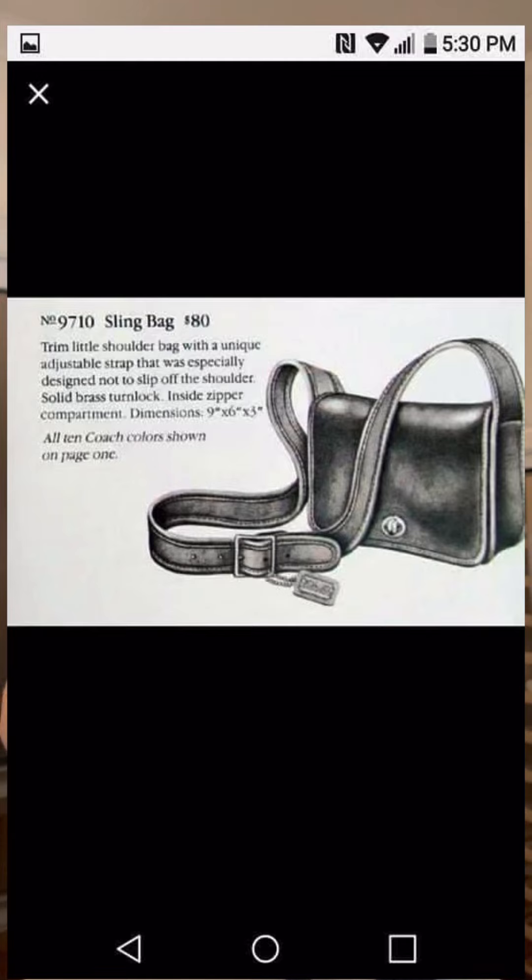Hey everybody! I'm Michelle with Bray Bloom, and finally — sorry it's taken me a while — we're gonna talk about this bag that I recently got for myself: the sling bag, the 9710 sling bag. I'll drop a catalog photo here. This bag was on my radar for a very long time, over a year, and I only recently got one. I got it at a great price. I was willing to spend a lot more on it in a different color, but that slipped out of my hands — it was purchased before I could get it. Regrets, but no regrets on getting this bag. So let's talk about it a little bit.